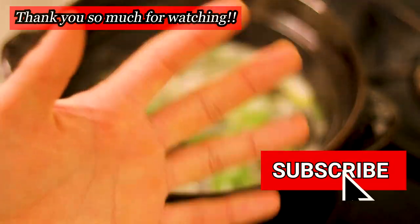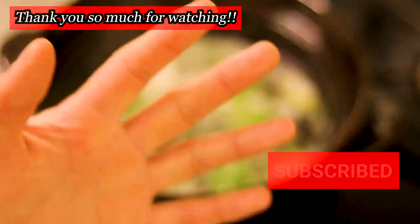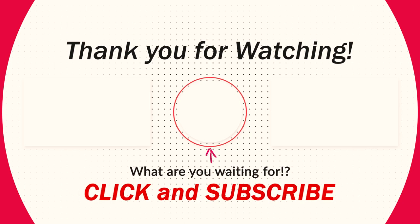Thank you so much for watching today's video. I'll see you in the next one — bye bye!